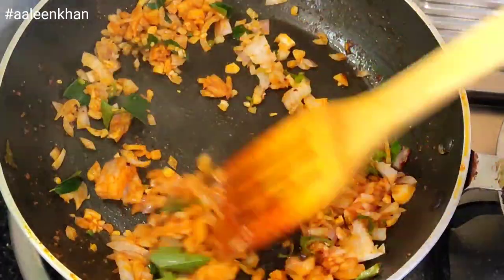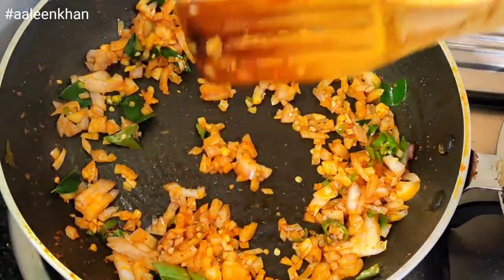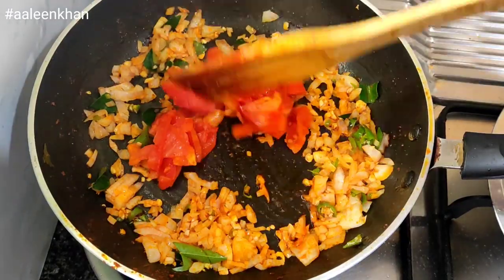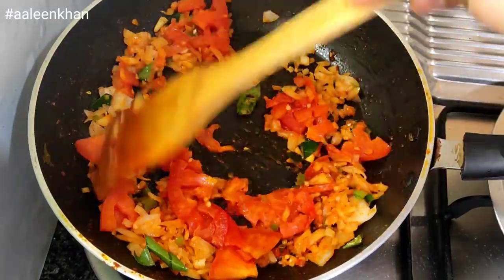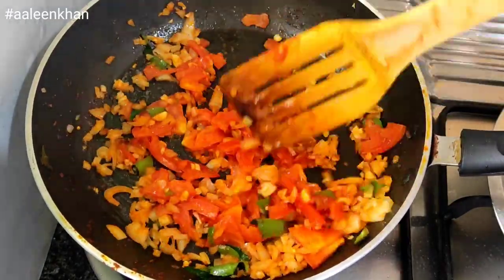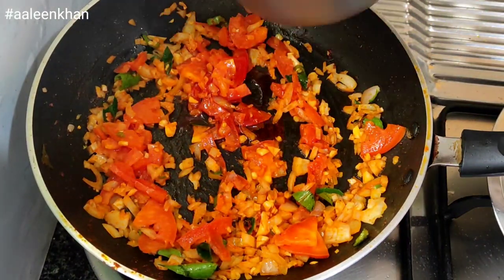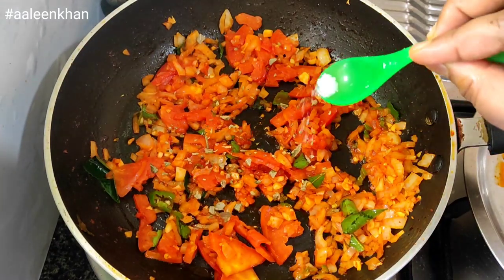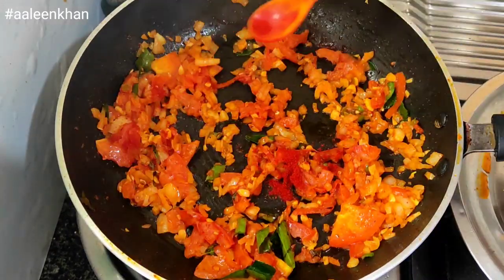Add finely chopped one green chili, five cloves of garlic, few curry leaves, and one finely chopped small onion. Sauté for a minute. Add finely chopped half tomato and mix well.